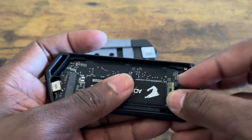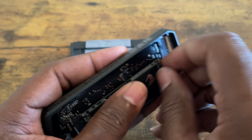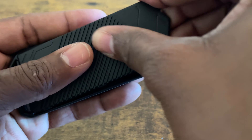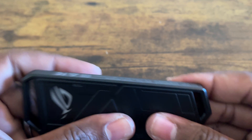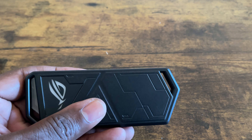Once you get it into the groove, you just put it in just like this, put the cover on, and slap it on. That's it - and that's how you put an internal SSD into an enclosure. Thanks for watching.